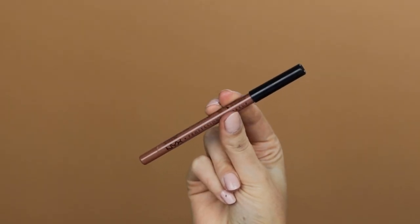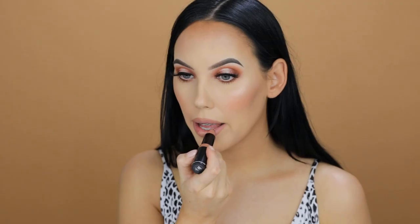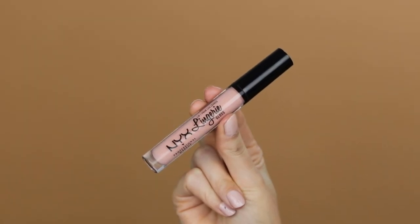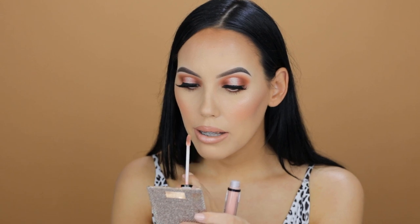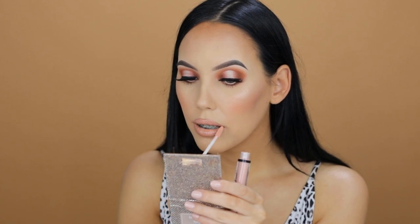To line my lips I'm taking this lip pencil from NYX in the shade Sugar Glass, and I'm using it to outline my lips. On top of that I'm using this lipstick from NYX Cosmetics — the Suede Matte Lipstick in the shade Dainty Days. Then on top of that I'm applying a little bit of lip gloss, also from NYX Cosmetics — the NYX Lingerie Gloss in the shade Shy.